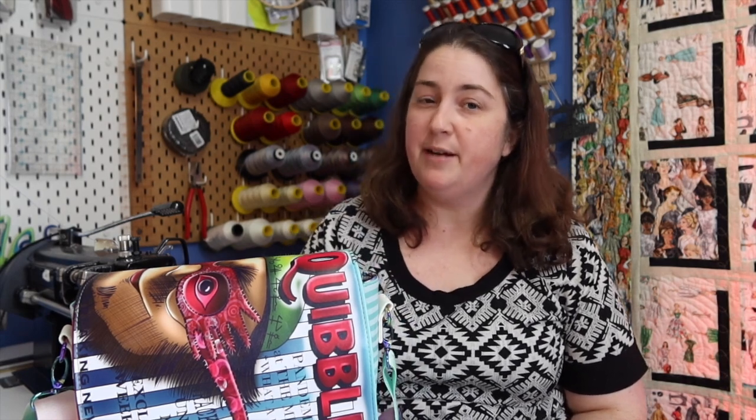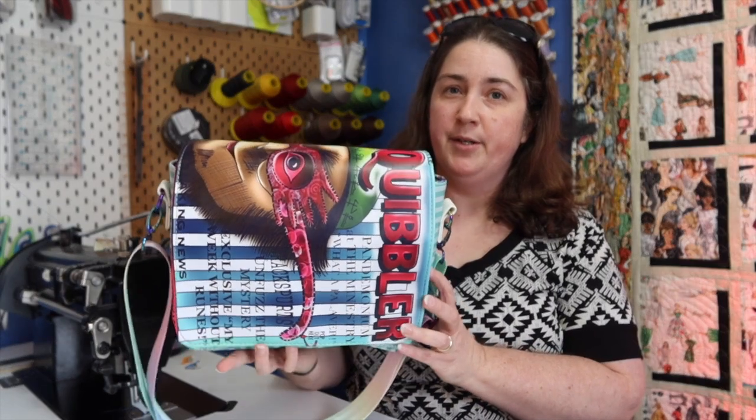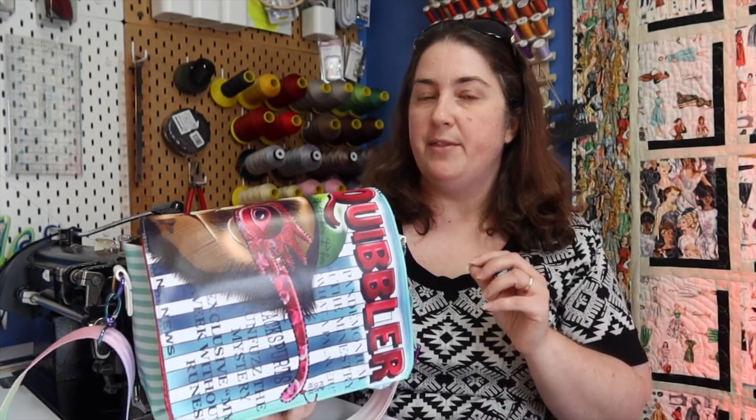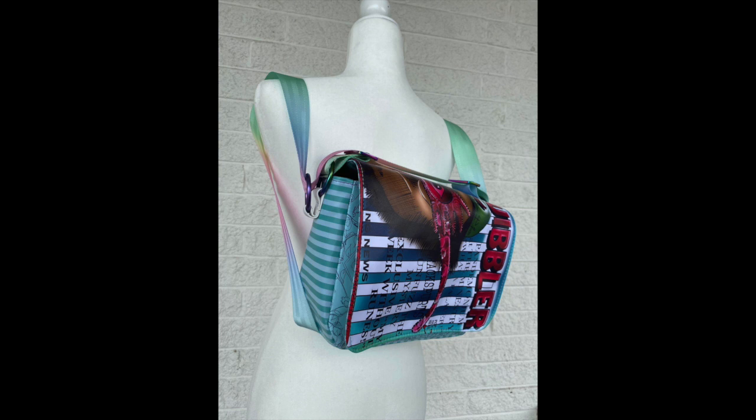Hey guys and welcome to Faithworks Designs. I'm Faith, and today we're doing another exciting video from Kimmy B Custom Fabrics. In today's tutorial we are going to make a Quibbler — yes, I am very very excited about this. There are also two options, so I'm going to show you today's video and then show you some options if you wanted to do a different lining.